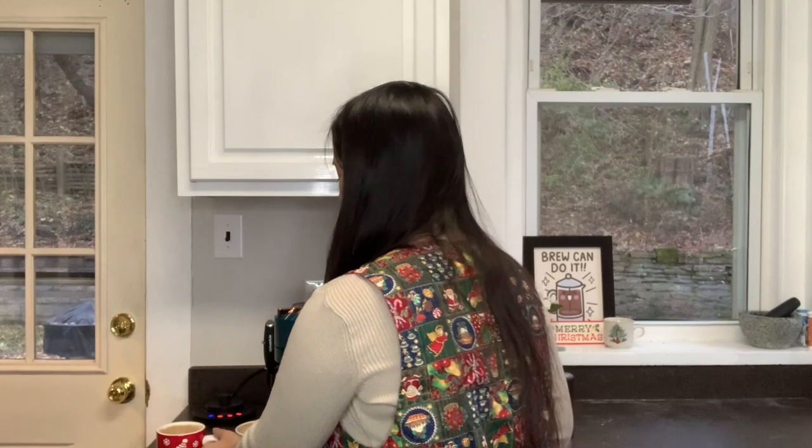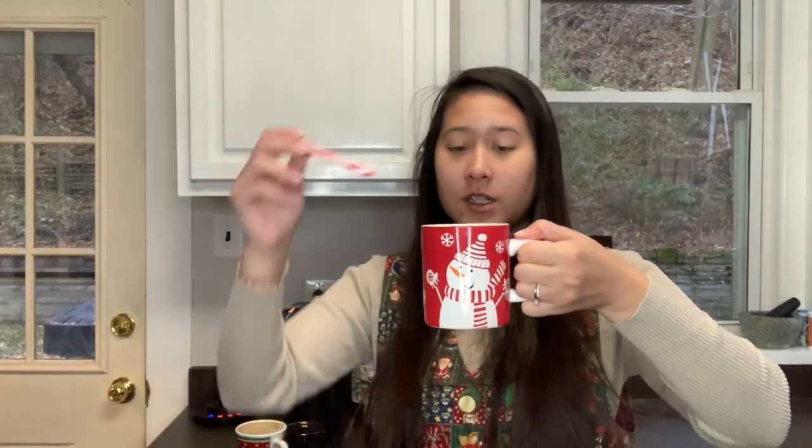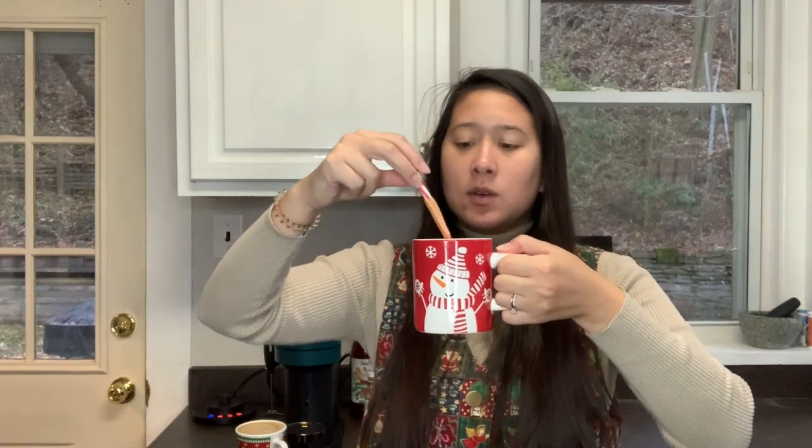Okay, I've made both and we're gonna try the one with Monin first. Here's my fun little candy cane spoon — just so cute!